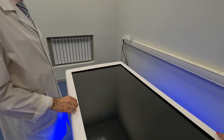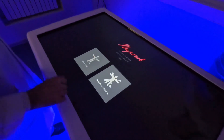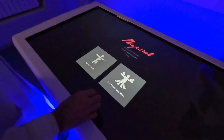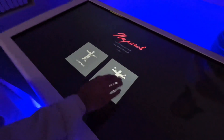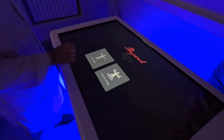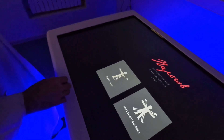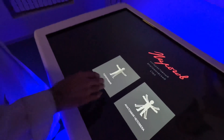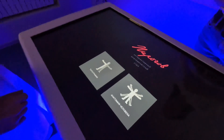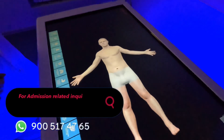There are two main modes of work on this table. The first is the simple one for junior students — it's human anatomy mode. The other mode is for senior students in their third year and above — it's a regime of topographic anatomy, or chirurgical anatomy.